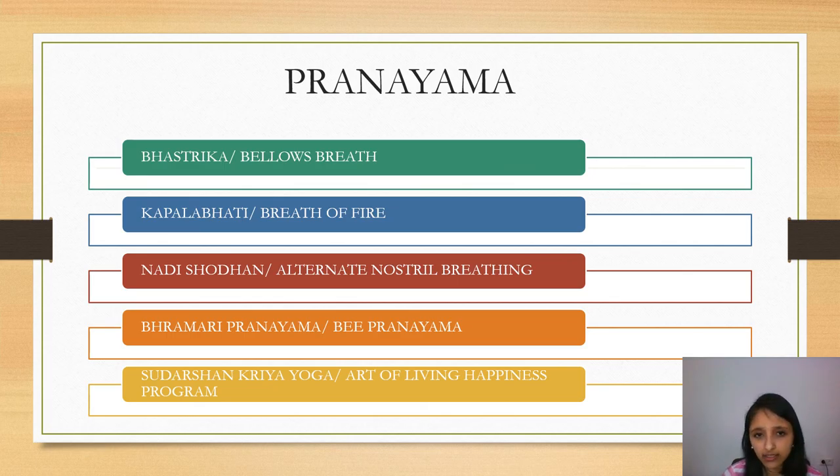Brahmari, or the Bee Pranayama, is another technique. The last one is Sudarshan Kriya Yoga, a unique yogic breathing practice taught in the Art of Living Happiness Program. It involves several types of cyclical breathing patterns ranging from slow and calming to rapid and stimulating. There is mounting evidence that it is low risk, low cost, and beneficial for treating stress, anxiety, post-traumatic stress disorder, and for boosting the immune system. I would definitely recommend doing all of these Pranayamas if you know them already, and if not, learn them at the earliest.